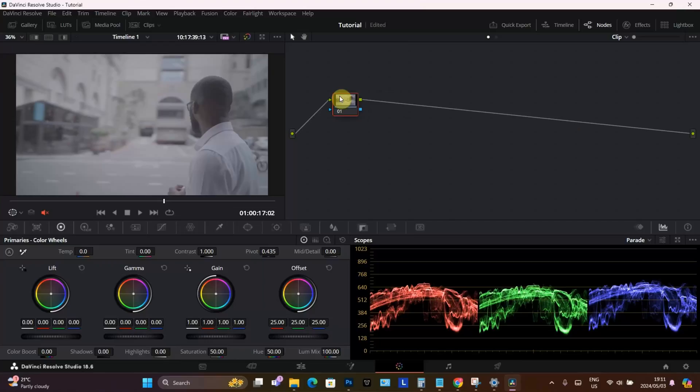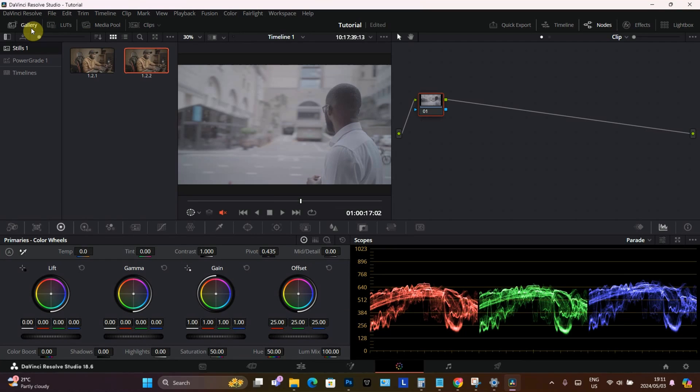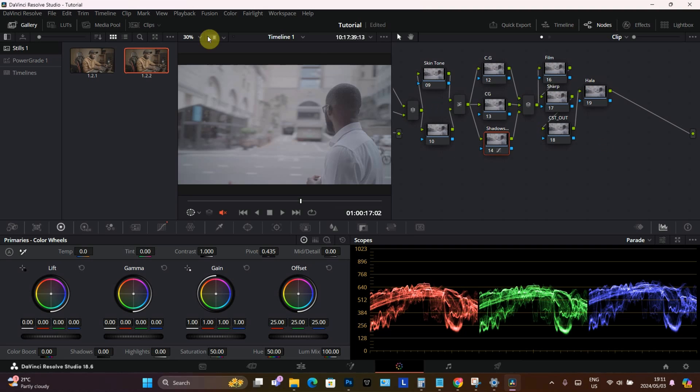We're going to jump into DaVinci Resolve, the color page. As you can see, we have one node, but I have already set up the entire node that you can get on my website. I'm just going to drag and drop and there we go.